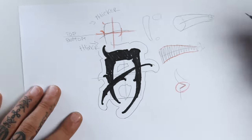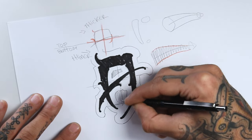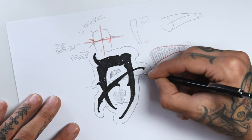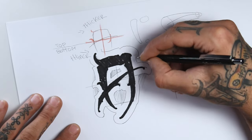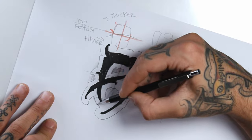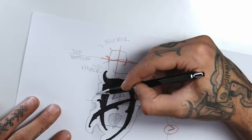Now that we've got this down, I think it would be nice to have a shadow behind this. So I'm going around this outer line and making some shadows on some corners and blocking the insides. It's pretty rough but I will go later with a blending stump to make it smoother.